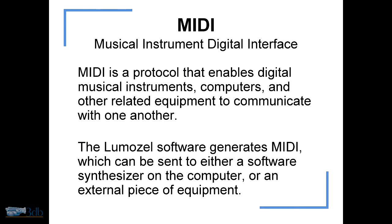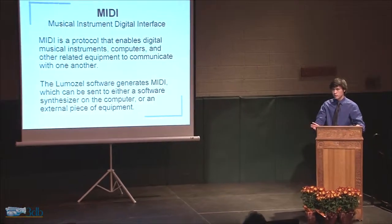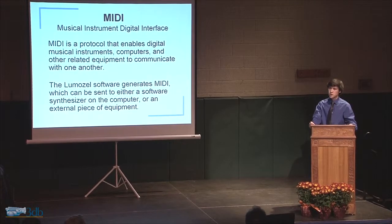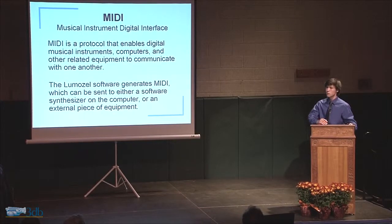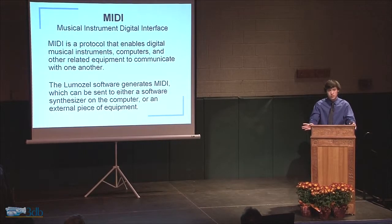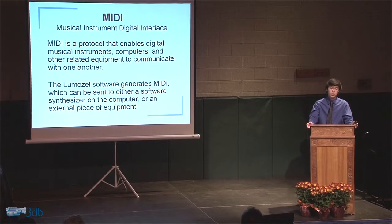A little bit on MIDI — Musical Instrument Digital Interface. It's a simple protocol. The easiest way to explain it is instead of sending audio to another device, it instead sends a little instruction. It essentially says 'play a note.' It doesn't tell you what the note sounds like, it just says play a note. So by using MIDI, I can have the software connect to things like synthesizers — external synthesizers, even internal synthesizers. For instance, many of you may be familiar with GarageBand. I can play instruments in GarageBand.